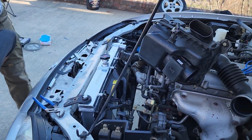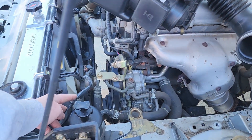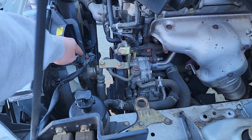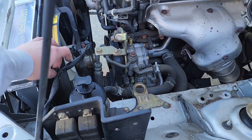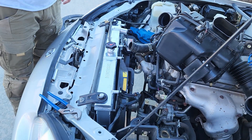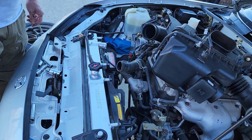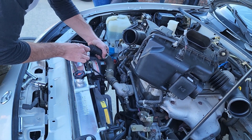One thing we didn't talk about when we pulled the radiator is this electrical connection for the fan. You need to be sure you get that out and put it back and attach it correctly. There's one on this side as well for this fan — they're on both sides, and you need to be sure you get those disconnected and reconnected when you go back so your fans work.